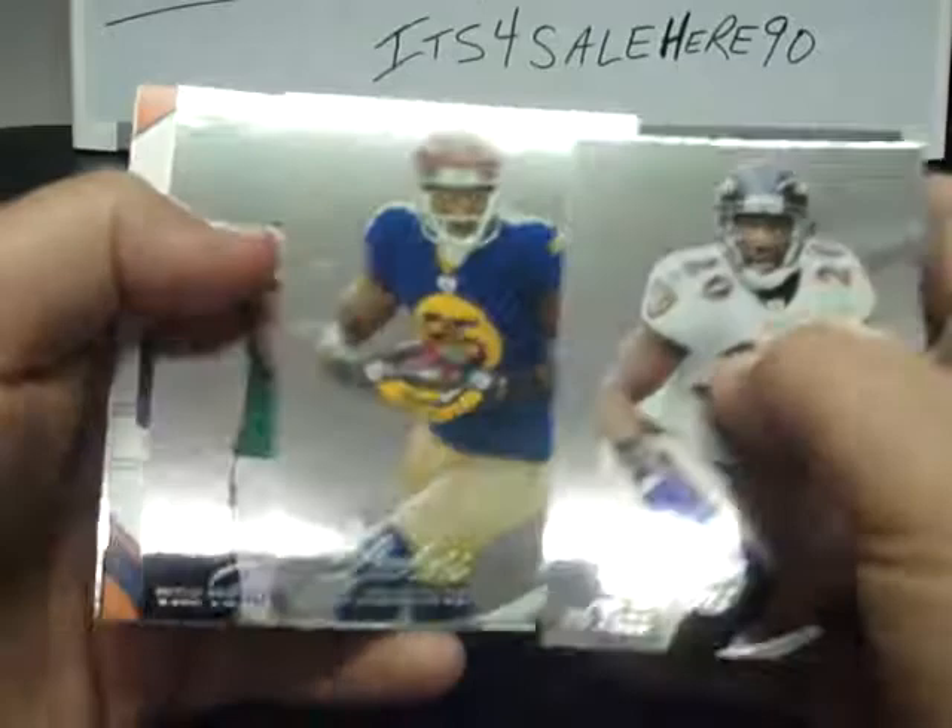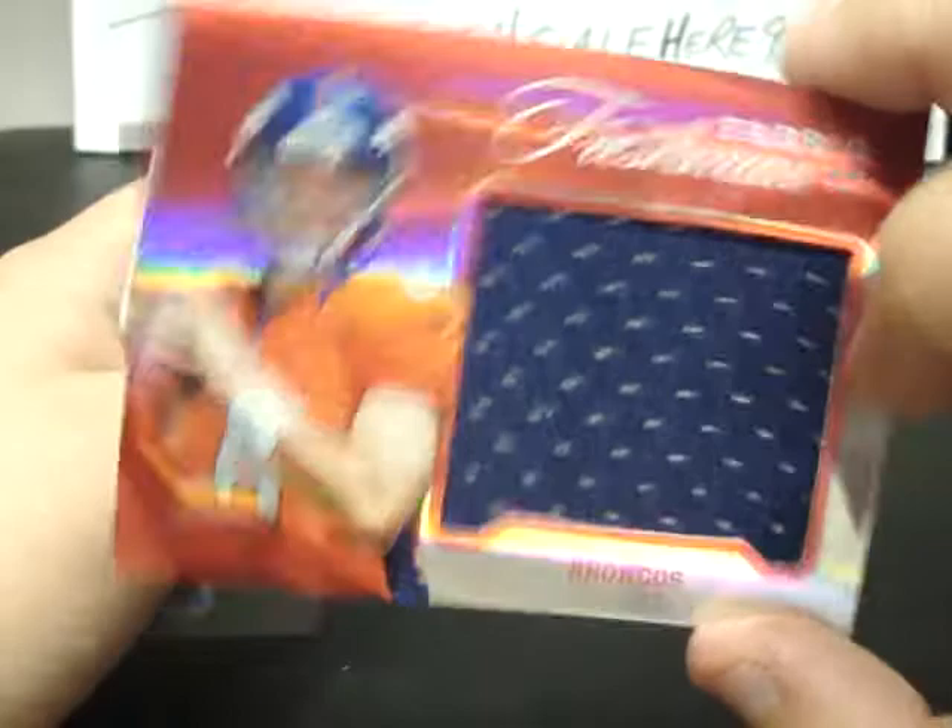Final pack — looks like we do have a hit. Ed Reed, Greg Jennings, Tim Tebow. And it's going to be for the Broncos — Brock Osweiler, a Freshman Fabric Jersey only numbered to 149 for the Broncos. Marshawn Lynch and Julio Jones.